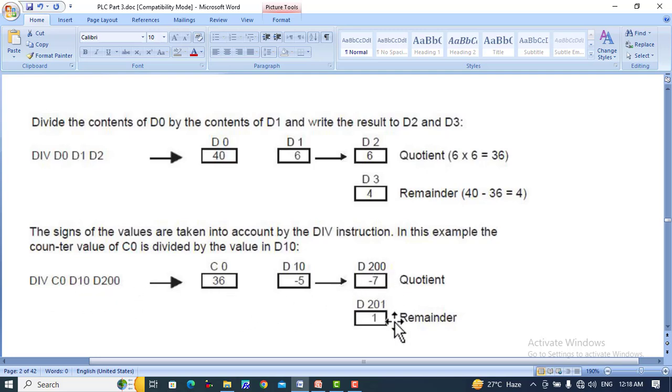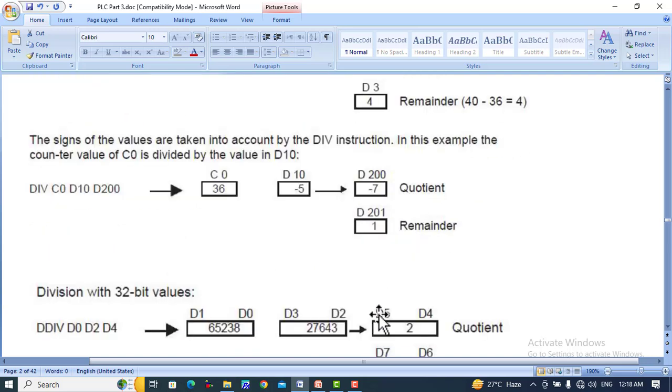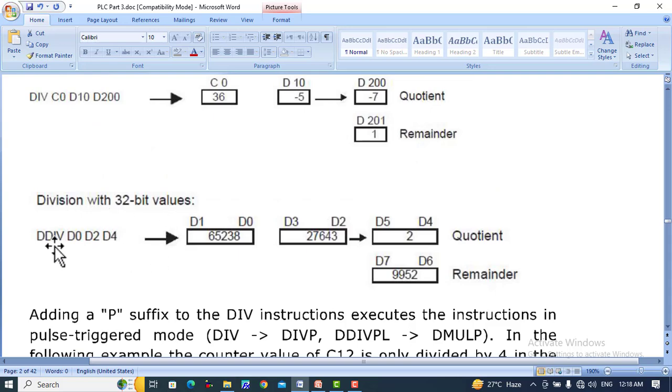For 32-bit division using DDIV D0, D2, D4 — D0 and D1 values are divided by D2 and D3. These 32-bit values are divided and the quotient is stored in D4 and D5 because the quotient is also 32-bit, and the remainder is stored in D6 and D7, which is also 32-bit.